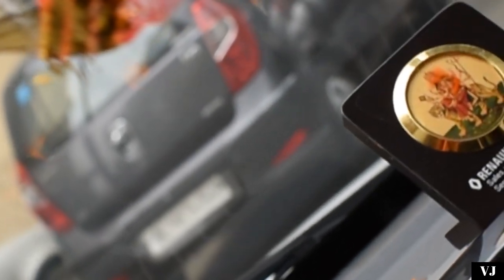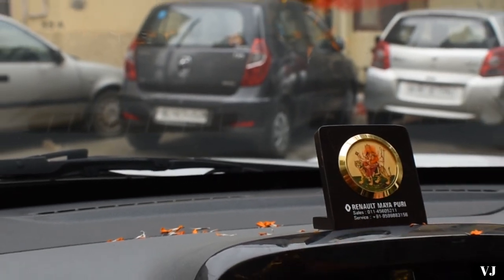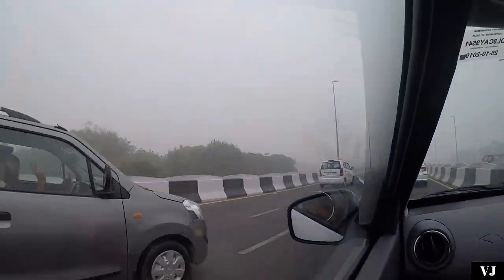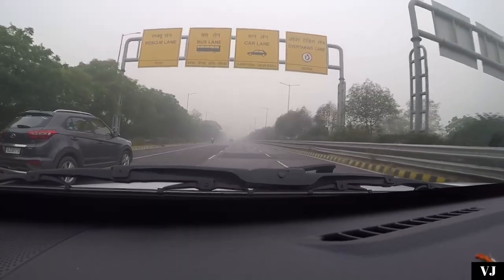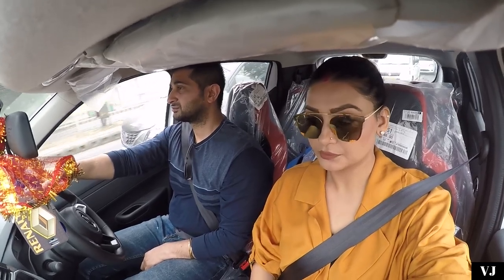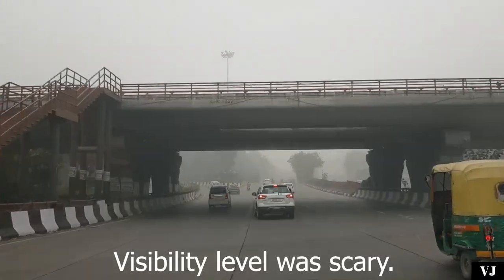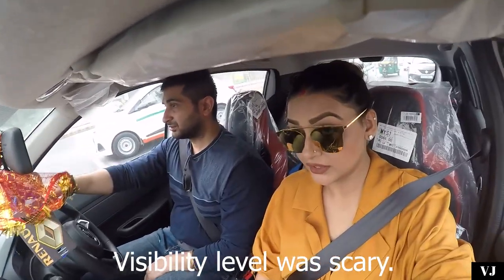I will show you first of all. We are going on a trip for a long time — don't leave me alone. Peace be upon you. Do you see what the weather is out there? The weather is so bad. We are not showing anything on the road.